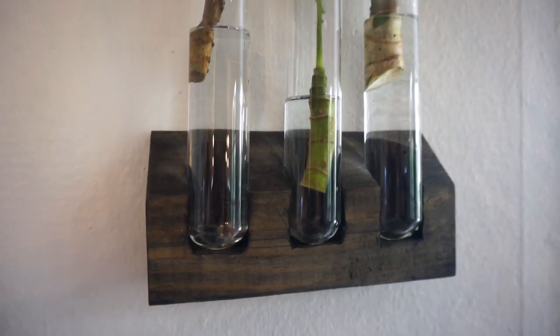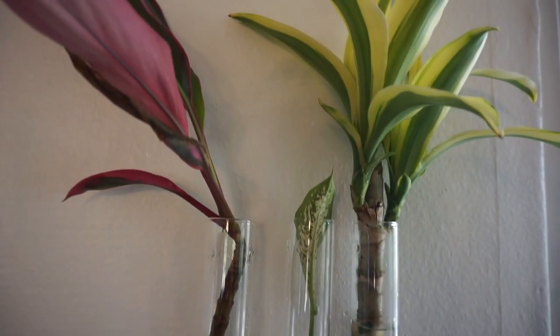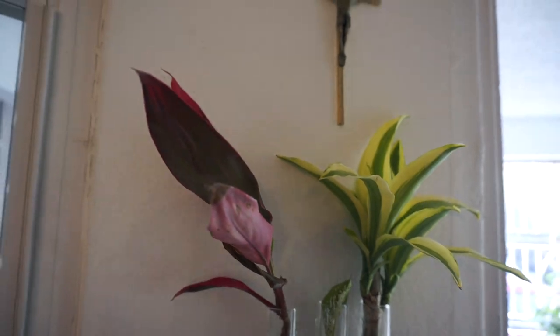Today we're going to be doing something special. We're going to be making some propagation holders. What's a propagation holder? I just found out last week — I don't even know if that's the current name — but it's a way of propagating. I can hang my plants on my walls, something that looks good, that's easy to monitor, you can put it anywhere. Courtney is the prop girl, so she's gonna be showing us what to do.